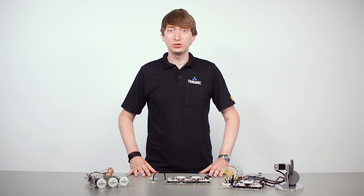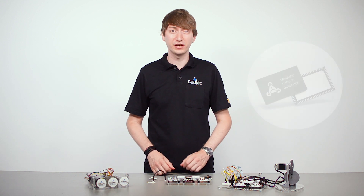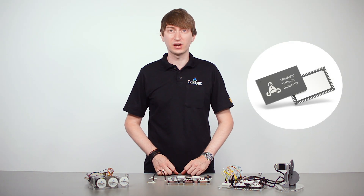Moin moin from Hamburg. My name is Onno Martens. I'm with R&D here at Trinamic, and today I would like to show you our brand new FOC servo controller IC, the TMC4671.